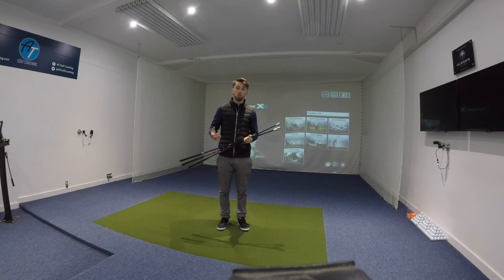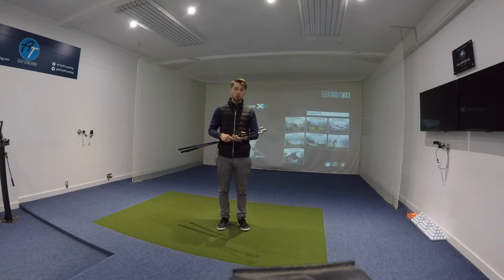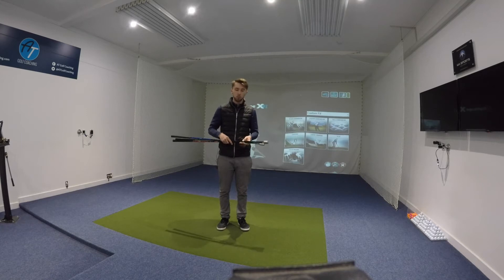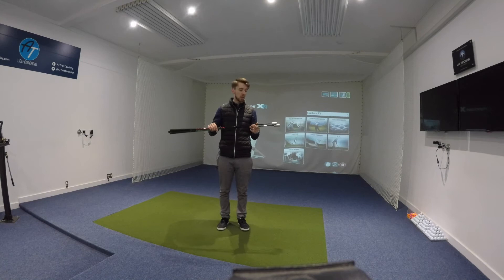It's something that I think is going to work really well. Everybody at the minute is so obsessed with distance, and we think it's always going to come from technology. Well actually, if we try training ourselves a little bit towards an end goal — let's say 5-10 miles an hour more club head speed — how would you achieve that without going down to a personal trainer? This is where these come in.